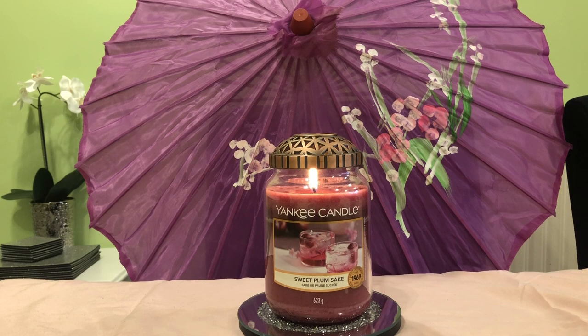Hi, Candy Flames here today with another Yankee Candle chit chat and review. Today we're talking about Sweet Plum Sake, so welcome back if you've been here before, and if you're new to my channel, thanks for joining me.